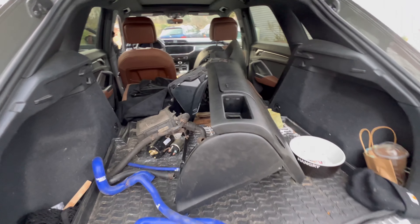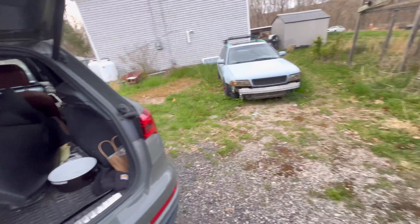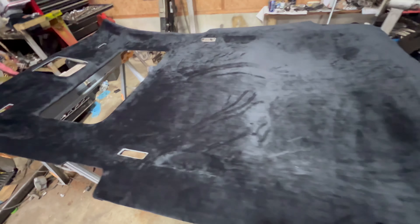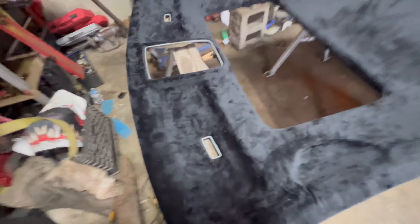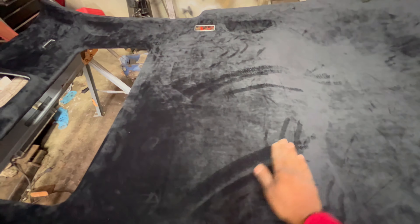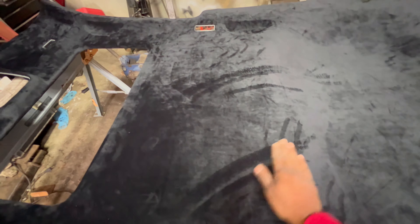I'm gonna get all this shit in the car. And there you have it — a full... I don't think it's a suede. It's almost like in between velvet. It kind of does the same thing that velvet and suede does. But it's complete. Looks pretty good.